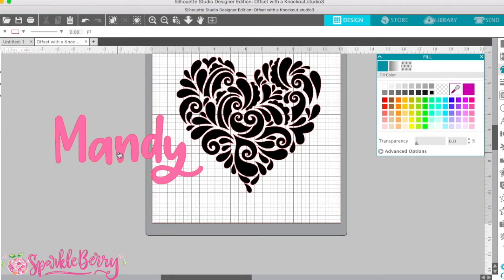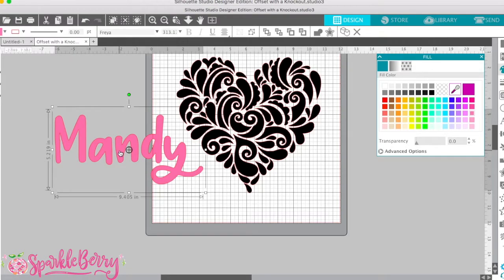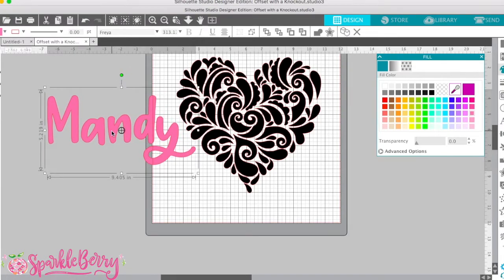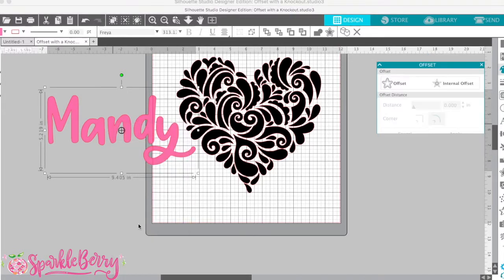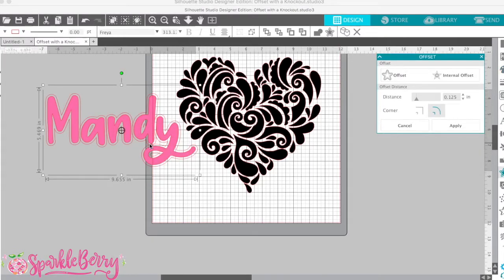The second step is going to be your actual offset. For those of you that don't know how to offset, it's really simple. You're going to click on the name or the shape that you're going to offset, then right-click and go down to offset. Click that and there you go.